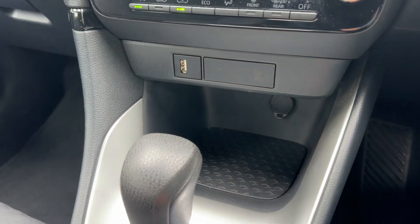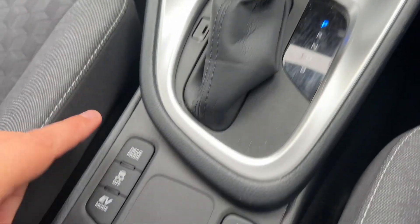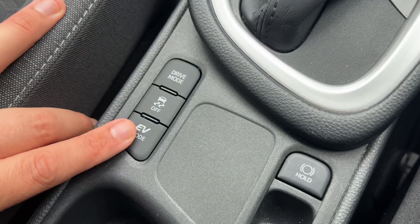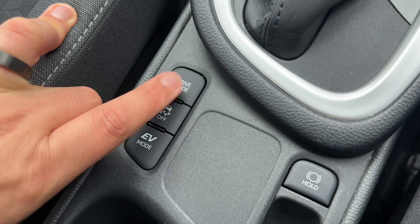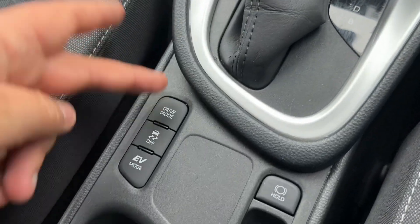We have a USB input, a 12 volt charging socket, and the gear lever for the fully automatic gearbox. We have an electric handbrake with auto hold function, and over on the left hand side you can force the vehicle into EV mode if there's enough charge. We also have traction control, and you can change the driving mode of the car — essentially switching the gearbox from sport to regular.